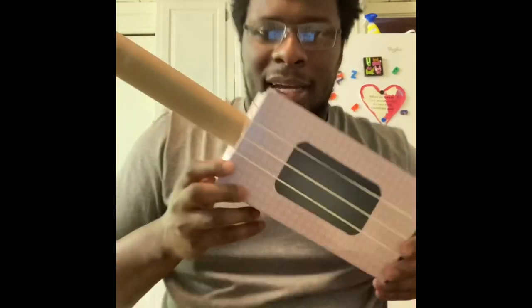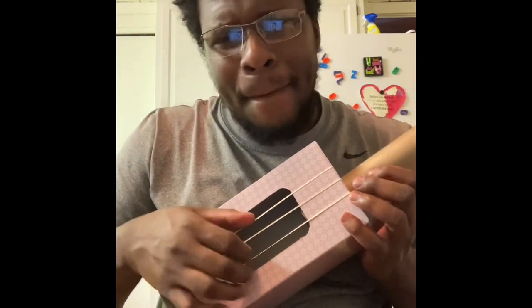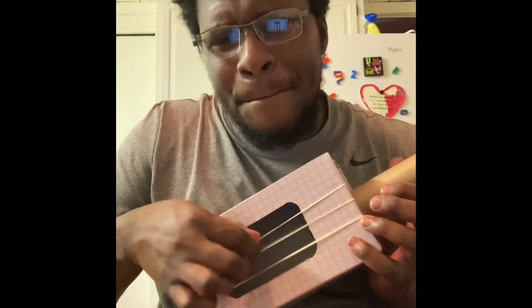Here we have it — this is my homemade guitar. I'm right-handed, so here you go. And then you just start strumming. In the words of Caleb Cornish: rock and roll!